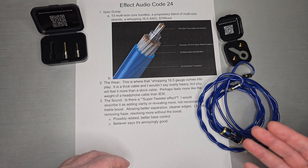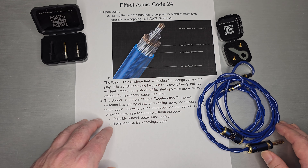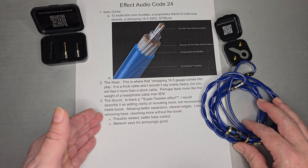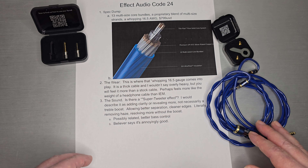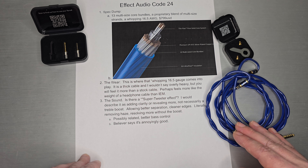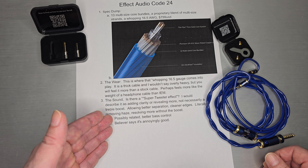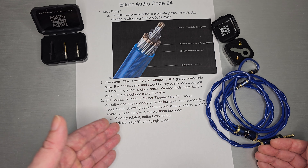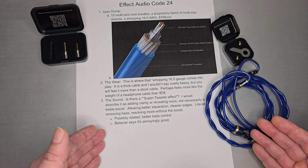For sound, they call this one the 'super tweeter effect,' and I would describe it more as adding clarity or revealing more — not necessarily a treble boost. It's not boosting; it's revealing more, allowing better separation, cleaner edges. It literally removed the haze, resolved more without the boost, and perhaps it was also related to better bass control — something I noticed as well.